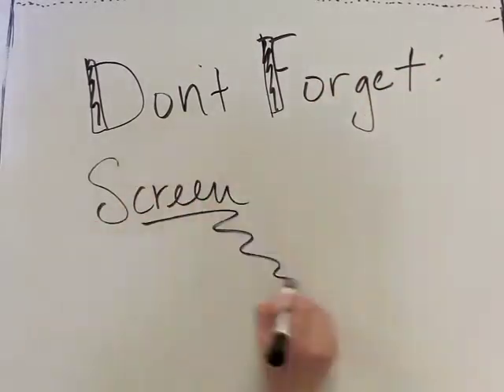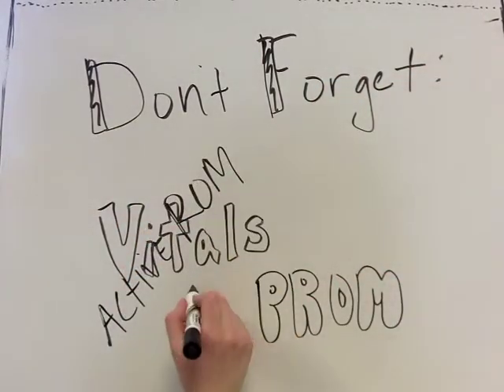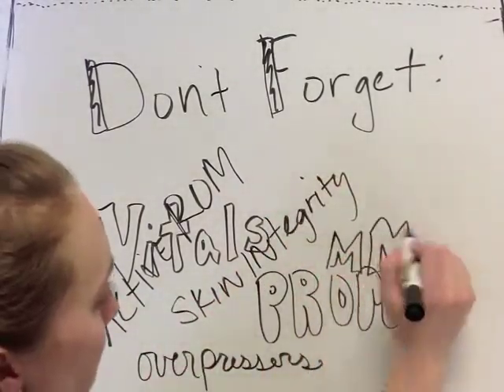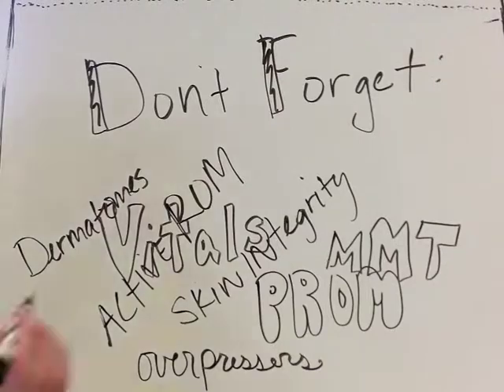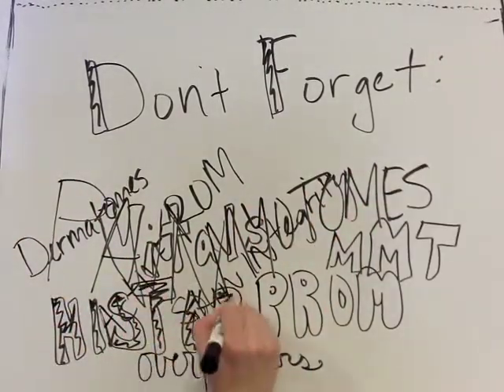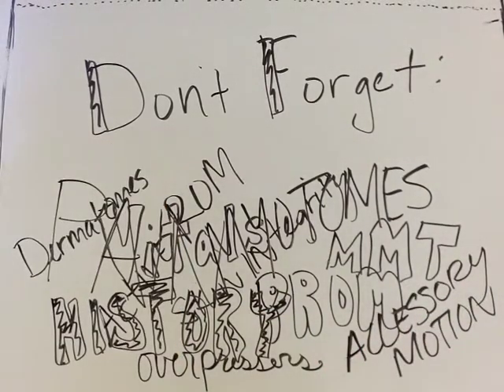These special tests are done after an initial screen of the systems and initial examination of the joints. The screen and exam may include components such as blood pressure, skin integrity check, dermatome testing, pain assessment, passive range of motion, over pressures, active range of motion, and strength testing.